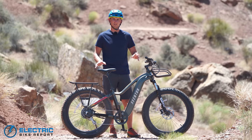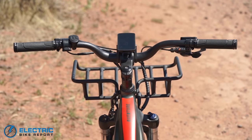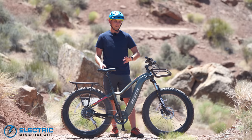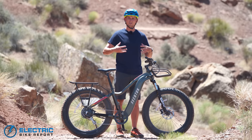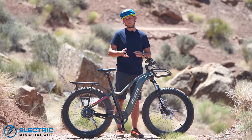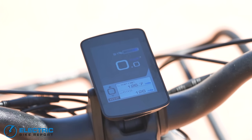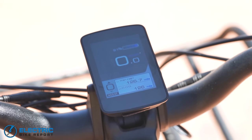For a sub-$2,000 bike, Aventon has done a really good job of giving you a lot of bang for your buck with the Aventure. Starting from the top down, the display is an LCD backlit color display, and of bikes we've tested at this price point, this has got to be one of our favorites at EBR. It's color, it has cool features like telling you how much carbon you've saved. It tells you your speed, and the really big deal for us is the fact that it has a percentage-based battery readout — instead of little bars, it tells you almost exactly how much battery you have left. In our range testing, we found that percentage readout was very accurate and really helpful figuring out how much further you could go.